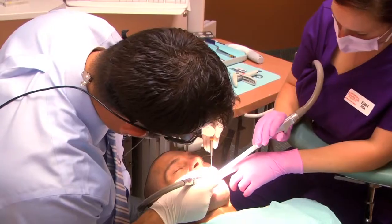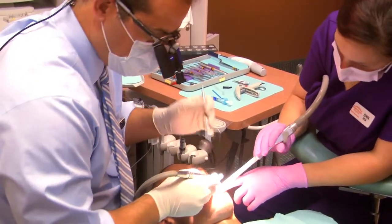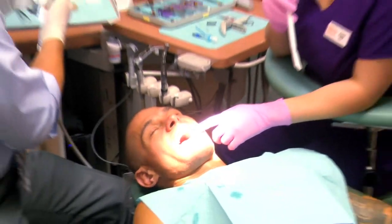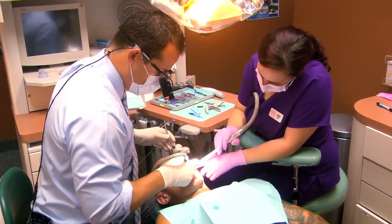Smile in a day, or teeth in a day — you might have seen it on TV — is All-on-4. What that procedure entails is patients will come in and we will remove any teeth that have already seen their life and are done, and we actually put a beautiful permanent set of teeth in the same day.